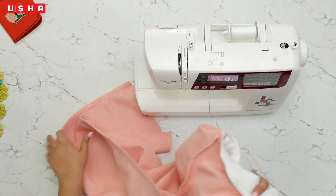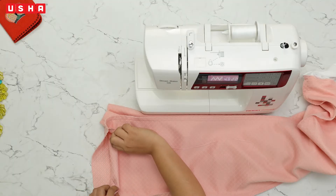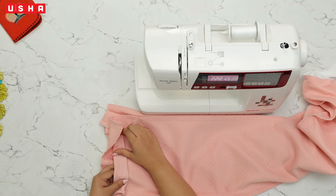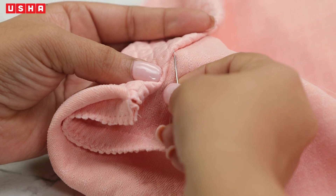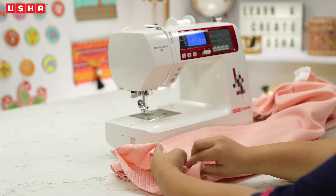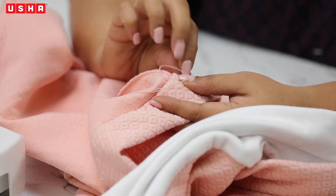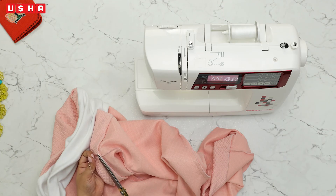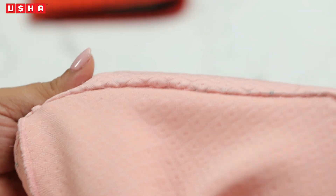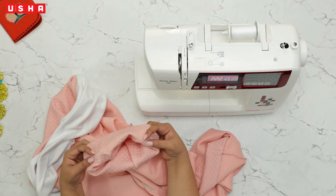Step 6: finishing the hemline. After all the machine sewing, it's time to take a break and manually sew the bottom hemline. Take a needle, fold the hem allowance by half an inch and then one inch as shown, and begin sewing. Sew all the way across and examine your handiwork — the stitches should resemble these. Repeat the same on the other side. Our stitched belt and hemlines should look like this.